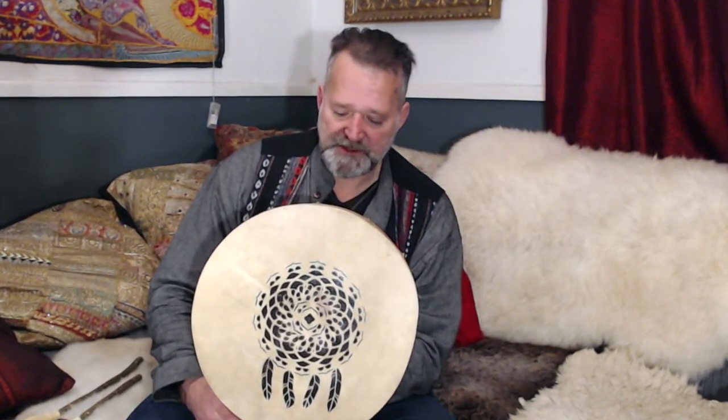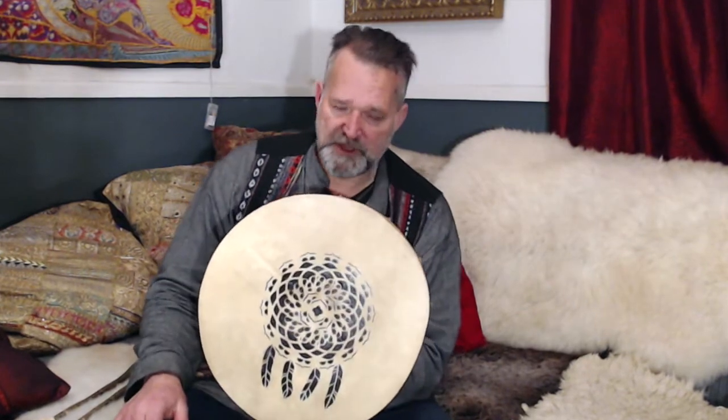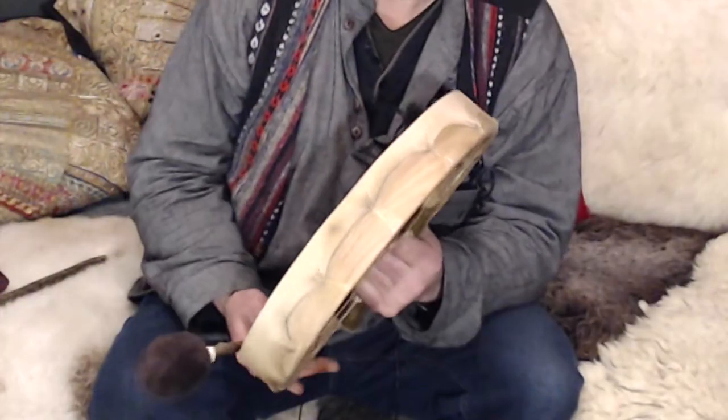The purpose of this video is to hear the sound. So this is a deerskin drum on an oak frame. As you can see, it has a lovely dreamcatcher design on the front. So let's have a little play. I'm going to play with a soft beater first and then a firmer beater afterwards.